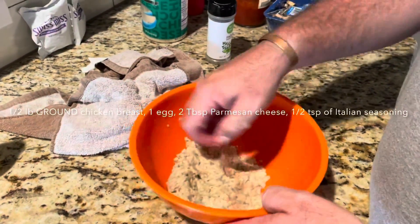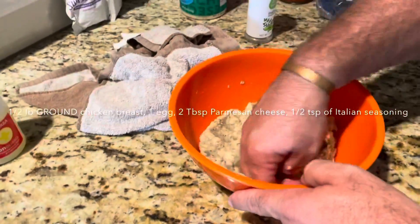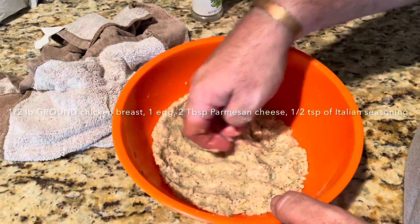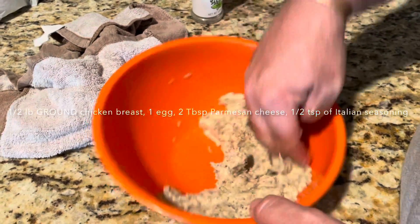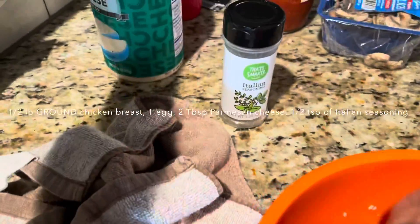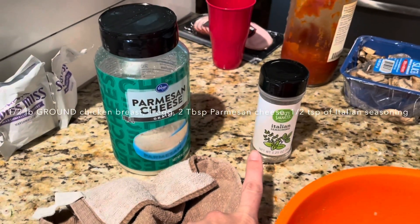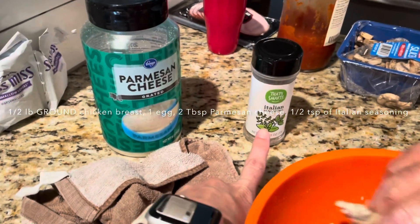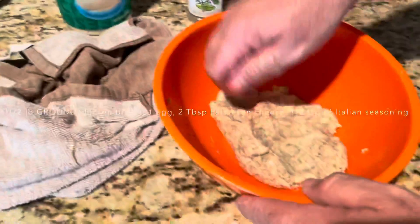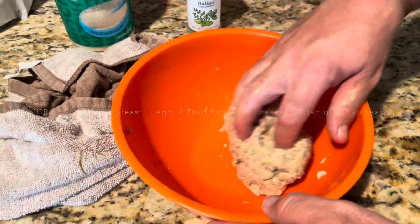I've got a helper here today helping us make chicken crust pizza. We've got half a pound of ground chicken, Italian seasoning, two tablespoons of Parmesan cheese, half a teaspoon — or tablespoon — of that, and then one egg. We're going to split that into two and get two pizza crusts out of it.